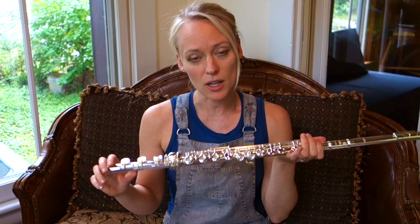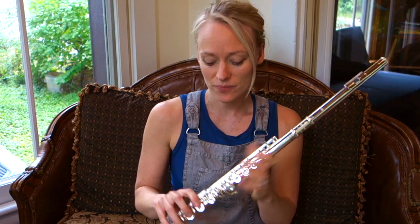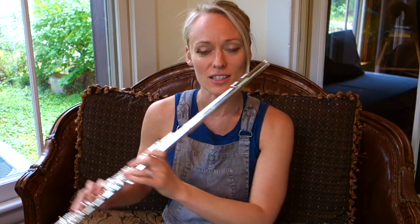Just like I said before, it has a pretty consistent sound. High register and low register speak really well. It also has all the plugs in, so if you are a beginner student who's never had an open hole flute, this is the way that you get used to that. I like the lightweight of these intermediate flutes. I'll continue with Over the Rainbow so you can hear how this flute sounds in a song.